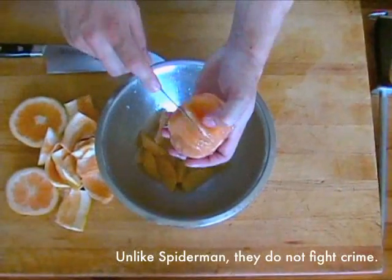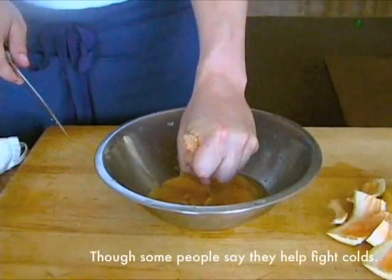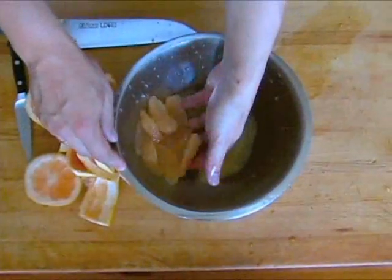The membrane is flavorless and has an unpleasant papery texture. Some people might find this easier with a paring knife. After all segments have been removed, squeeze the core to extract any remaining juice. I like to store my citrus segments directly in the juice to keep them from drying out.